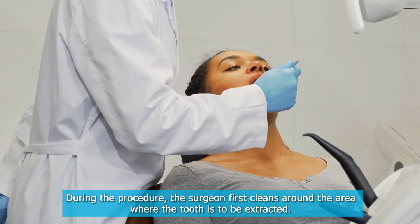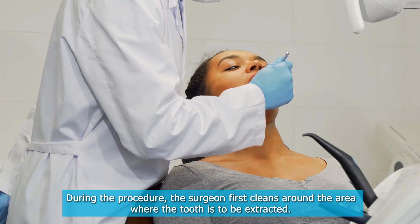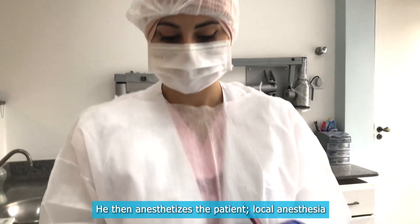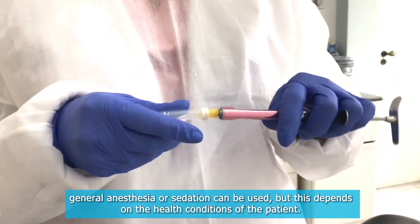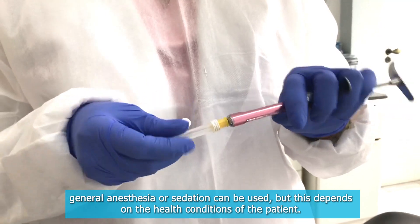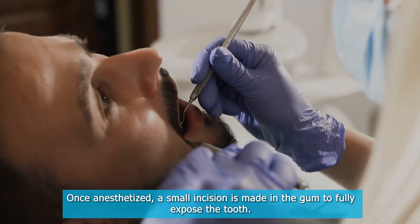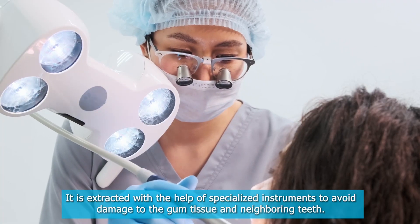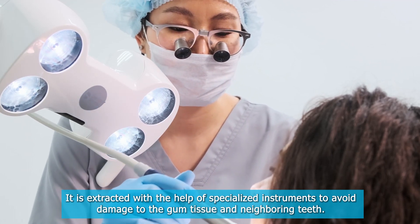During the procedure, the surgeon first cleans around the area where the tooth is to be extracted, then anesthetizes the patient. Local anesthesia, general anesthesia, or sedation can be used, depending on the health conditions of the patient. Once anesthetized, a small incision is made in the gum to fully expose the tooth, which is then extracted with the help of specialized instruments to avoid damage to the gum tissue and neighboring teeth.